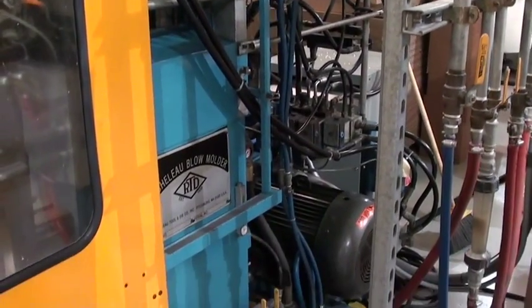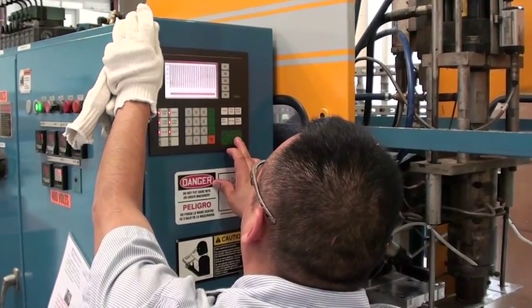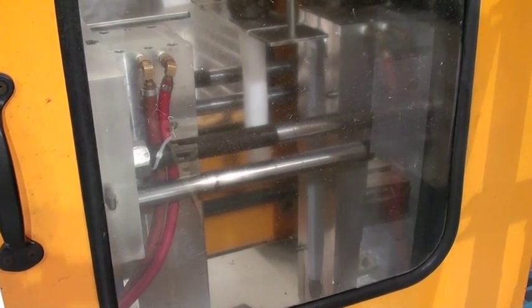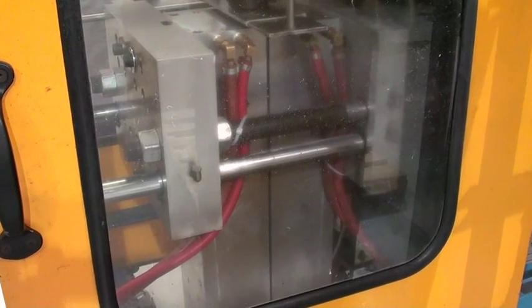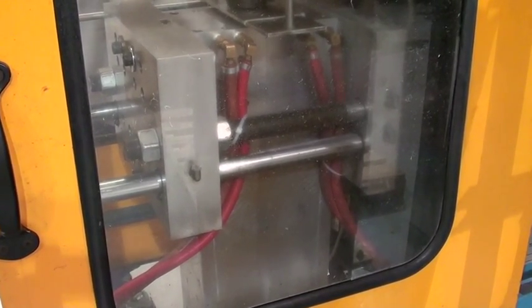The process of blow molding involves extruding a tube of hot plastic, then trapping that tube between the two halves of a mold, and then forcing air into the tube. The tube then expands to fill the mold and cools, forming the part.